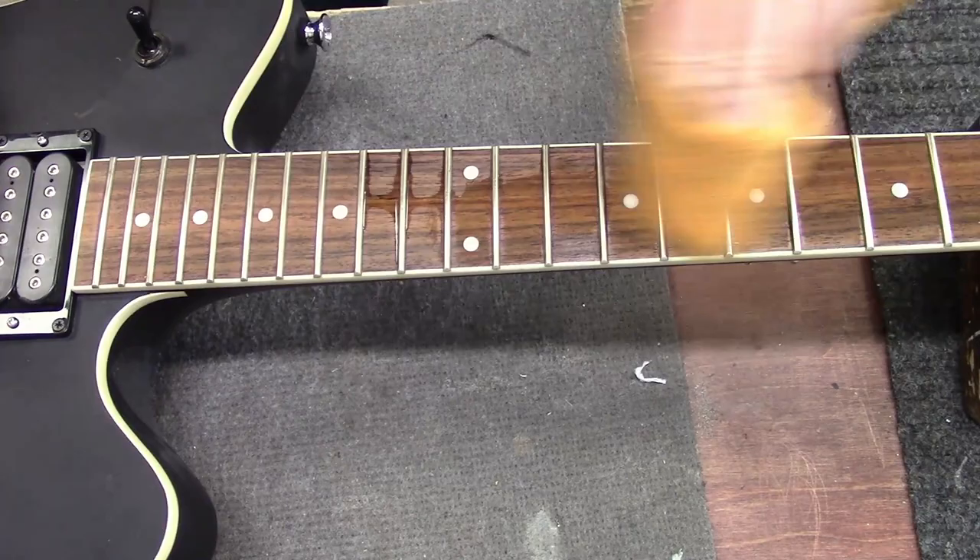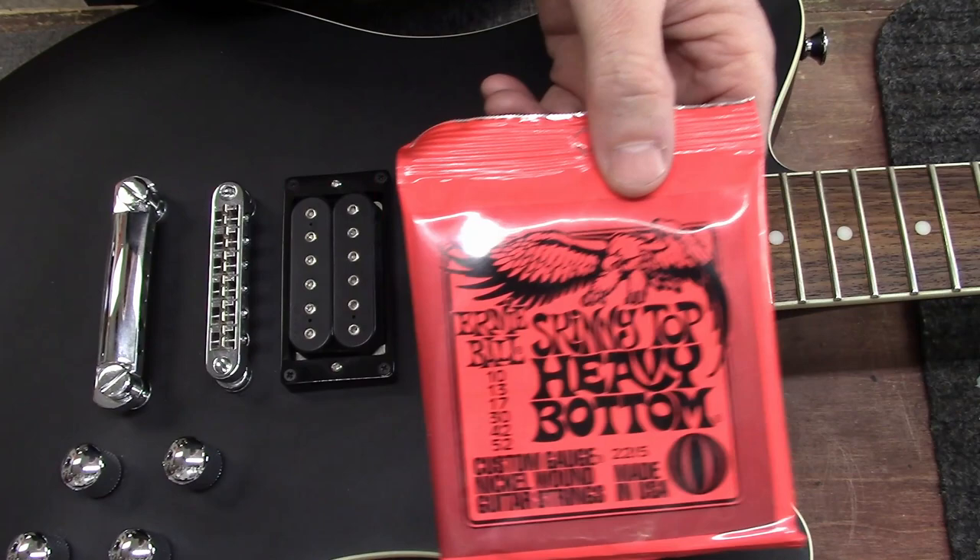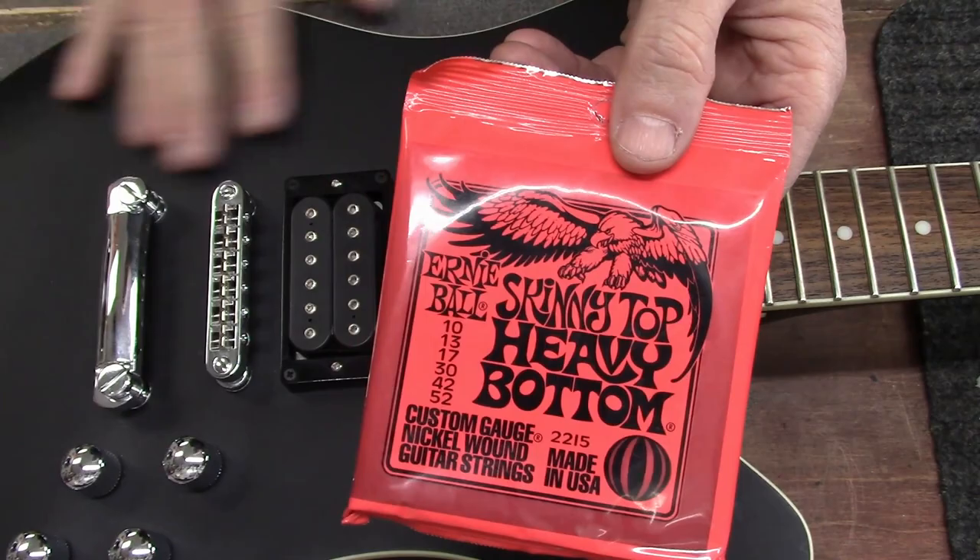All right guys, today's string choice is Ernie Ball super skinny top heavy bottom — these are 10 through 52. I think what I'll do is drop D it, maybe a half step down drop D or maybe even a full step down drop D. So here we go.